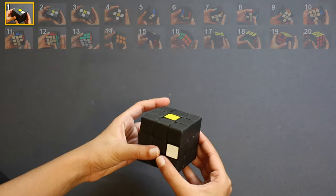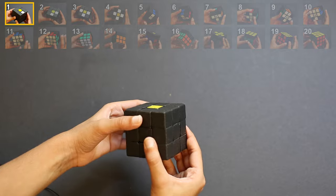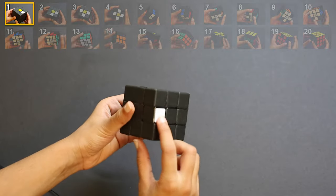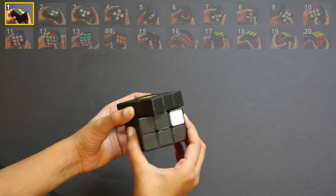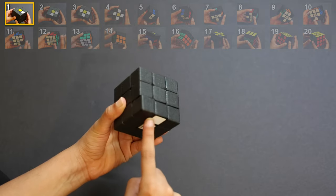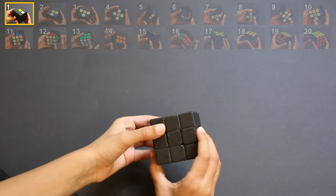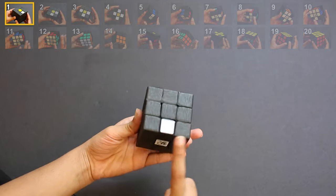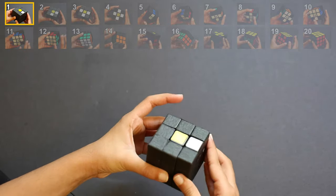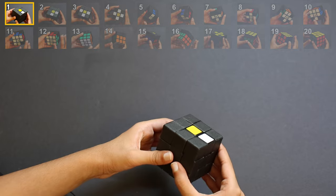If you cannot see the white sticker in any of the six places, keep rotating the bottom two layers until you find it. In this case I found the sticker on place 3, so I'm just going to rotate it and it comes up top. In this case I found it on place 4, so I'm going to turn it twice and do as we did earlier. In this case I found it on place 5, so I rotate it two times. This time it's on place 6, so I rotate it and do as we did earlier. By the end of step 1, your cube should be looking like this.